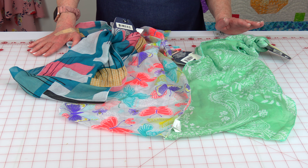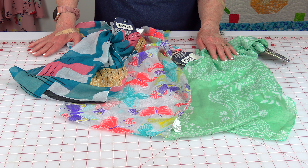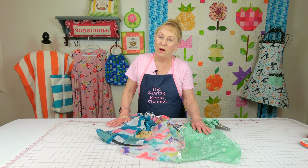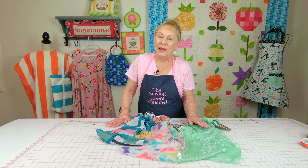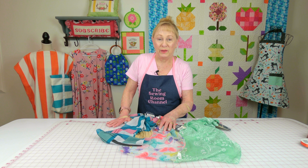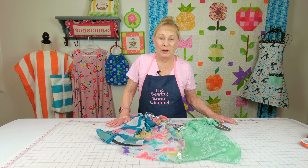These are scarves. When I looked at these I thought they'd make great little neck scarves, but they will also make great hair bands for the summer. You can do so many things for the hair using this fabric.